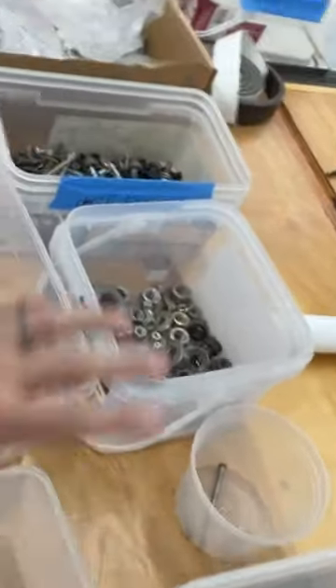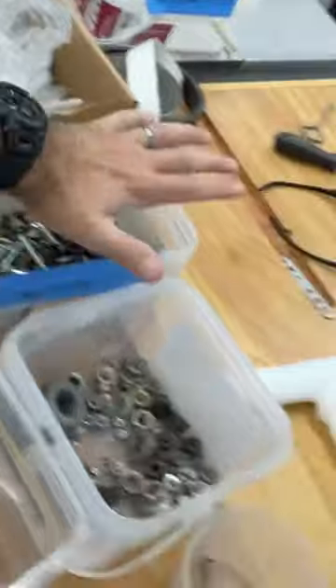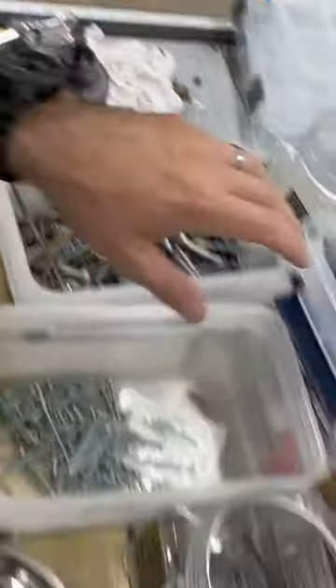I've got washers, Allen keys and bits, eye hooks, large bolts, small bolts, nuts, pins, random drill bits, 6-32 and 8-32 screws, and then coarse ones like wood screws and nails — I'm just splitting them all up. That's how I'm doing it. Hope that helps.